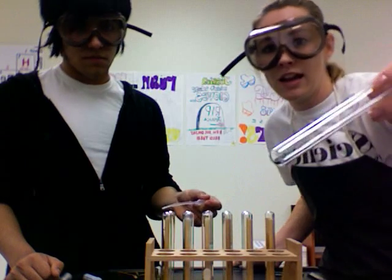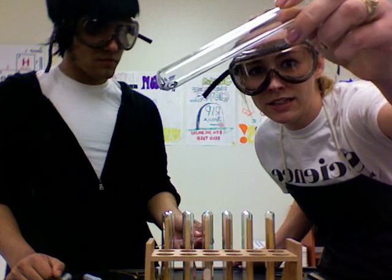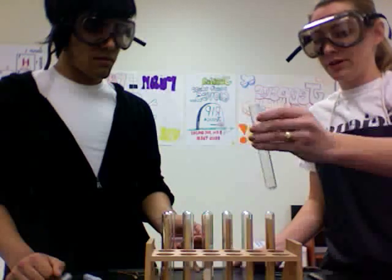Alright, so experiment number two. We're going to take a little solid piece of magnesium and we're going to add to it some hydrochloric acid.